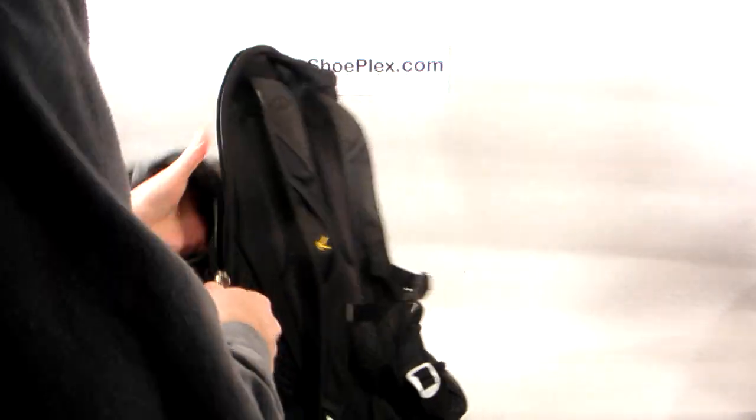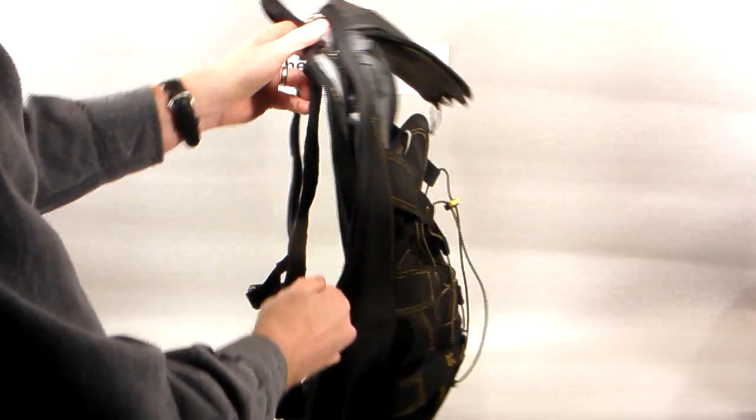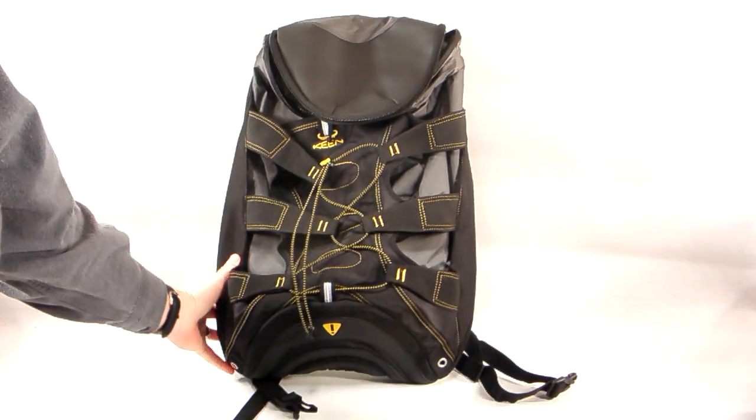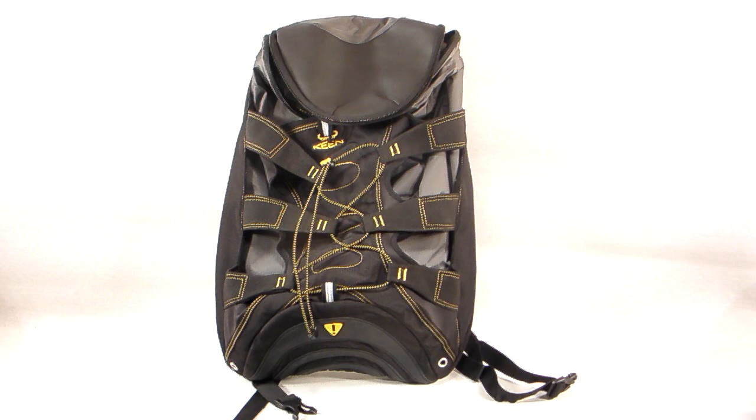This is the Newport bag from Keene, loaded with great features that will allow you to go from work straight out to the trail and carry a load effectively all day long no matter where you go. Everything from the ShoePlex is first quality and brand new, never factory seconds. Shipping is free in the lower 48 states and is discounted around the rest of the world. If you have any questions, email us at ShoPlex at gmail.com or call us at 406-548-3316 and talk to a real person.